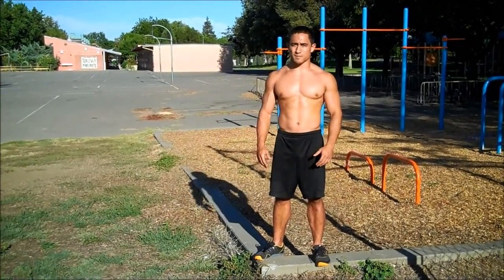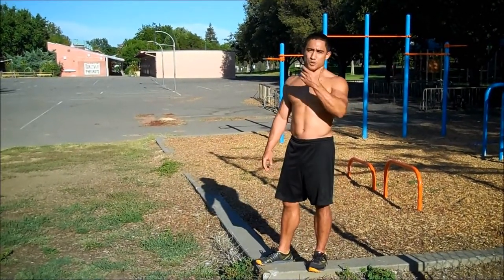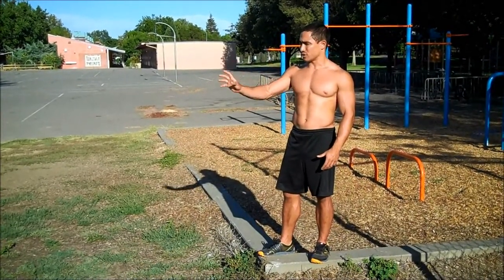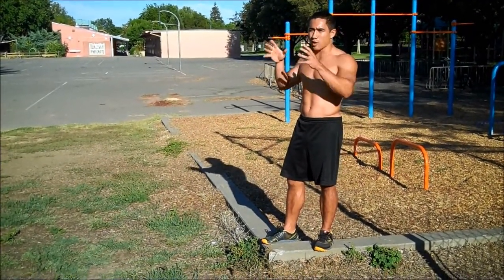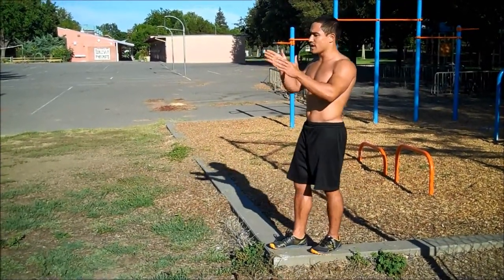Let's talk about the balance portion of this move. In any kind of balancing activity, what you do with your eyes is very important. When doing the Pistol Squat, I like to look at a solid place on the ground and not have my eyes move. Because subconsciously, if your eyes are moving from side to side or up and down, your body is going to follow in that direction. So keep your eyes locked on one target while you're going down into the move.